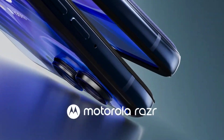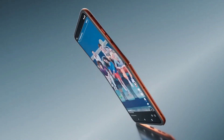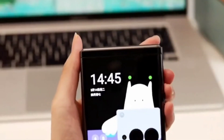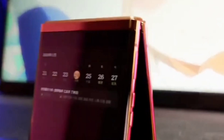The cover display on the Razr 50 Ultra features a 4-inch LTPO POLED panel with up to 165Hz refresh rate and HDR10+ support. It has Corning Gorilla Glass with wet dust protection on the front and a vegan leather coating on the rear, and the frame is made of aluminum.